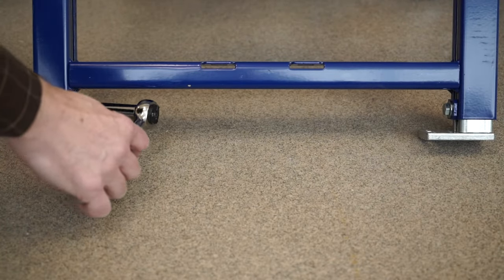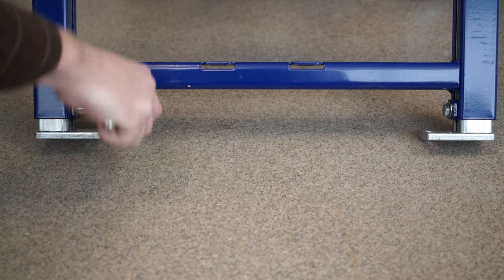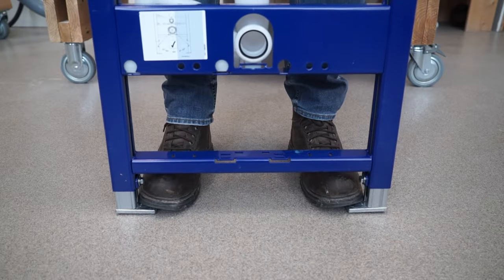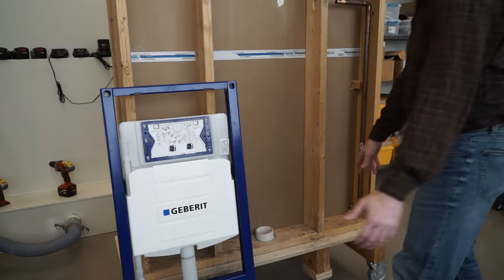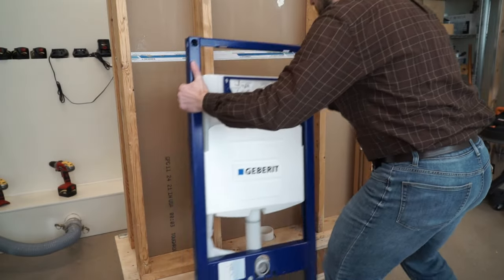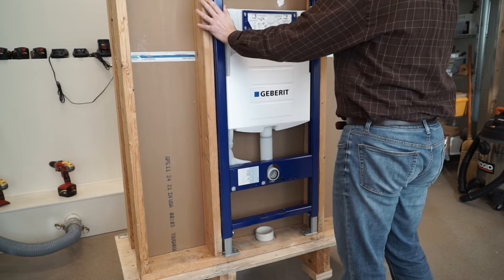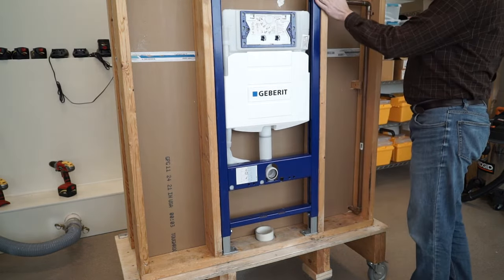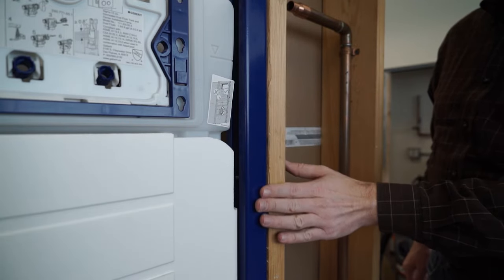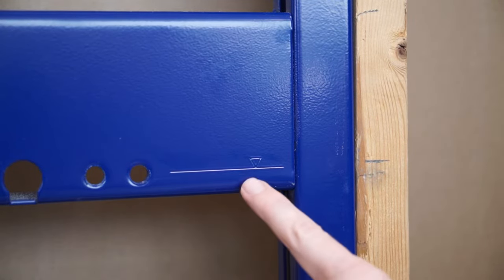Now it's time to prep the carrier for installation. Start by loosening the bolts for the legs at the bottom of the carrier. With the bolts loosened, step on the carrier feet and pull up to adjust the carrier to the correct elevation. Carefully position the carrier inside the framed opening. Confirm that the carrier is flush with the front of the vertical studs. The holes on the carrier for the toilet mounting rods should be aligned with the mark you made on the studs.